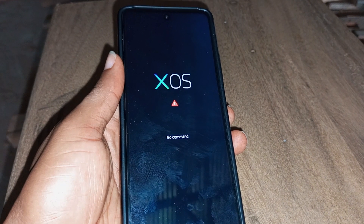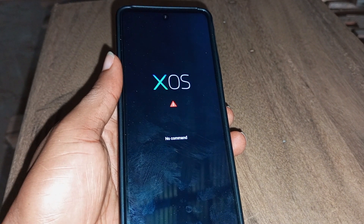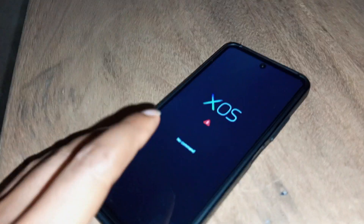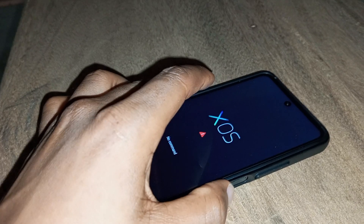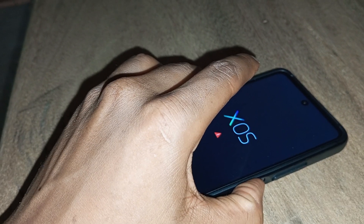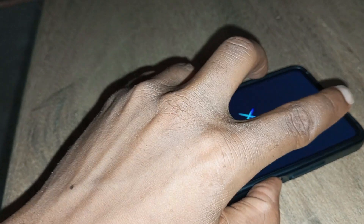Let me show you what you can do next in order to hard reset your Hot 30 and remove the 'No command' screen so it takes you to the reset menu. What you need to do is press and hold the power key and the volume up key for a few seconds, or press the power key for a few seconds then tap the volume up button.